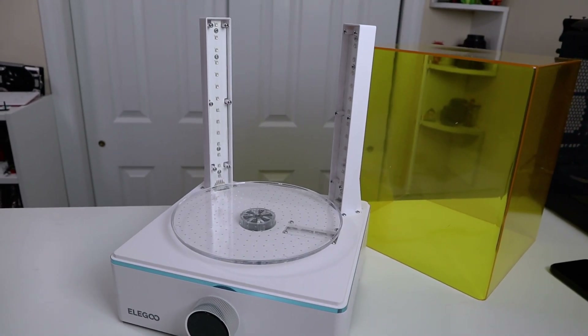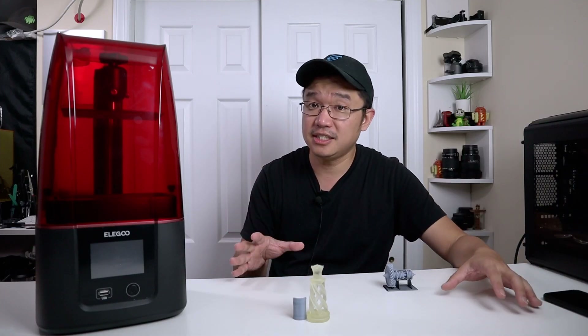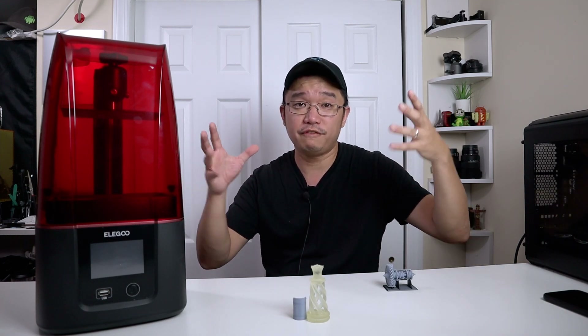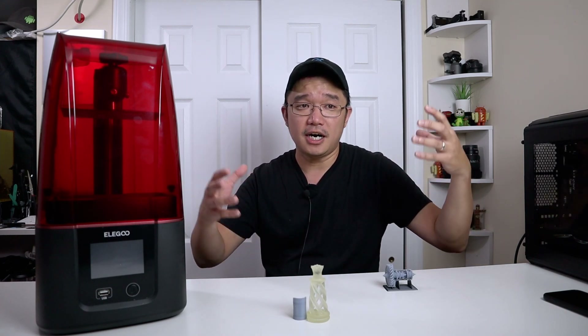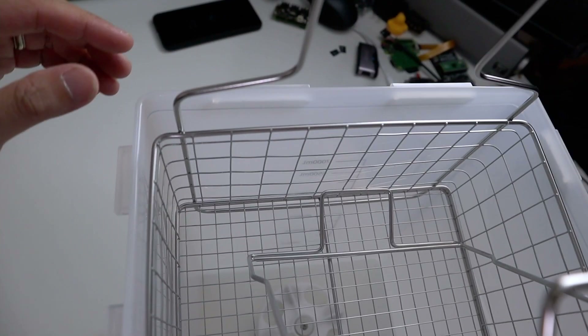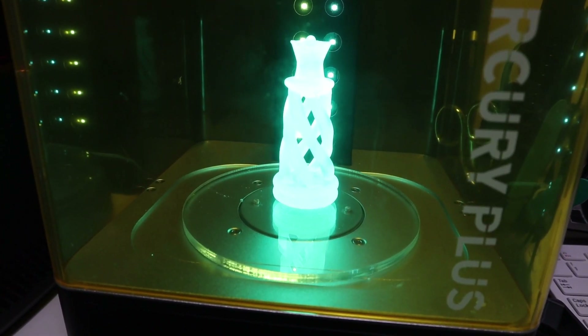Along with this, they came out with a new curing station called the Mercury X, made for the Mars 3. It does support the bigger platform. I do have one on hand, but I wasn't able to test it yet because, according to the shipping, the bucket that's supposed to hold all the IPA fluid pressurized itself and is now warped — I can't fit the tray in there. I'm going to have to figure that out before I can run those tests. But since I still have the original Mercury Plus, I was able to use that to cure these prints as well.